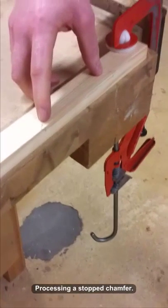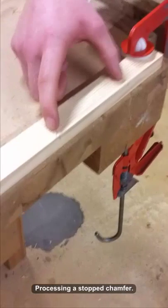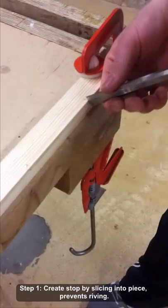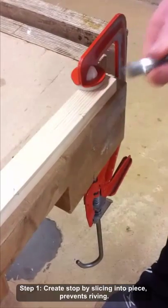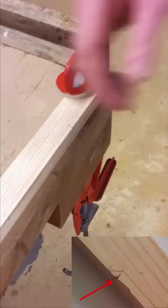So what we're going to do today is process this stop chamfer — you can see I have it marked between here and here. Firstly, using my 12mm chisel, I'm going to slice down into the piece just before the triangulation part, here and here.